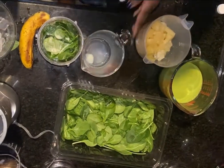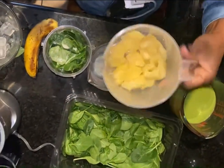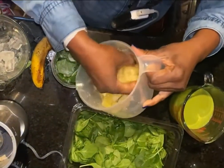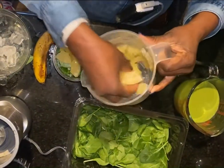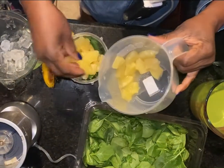And then what I do, I add my pineapples. The pineapple, it's really up to you how much you want to add. It's really for flavor.